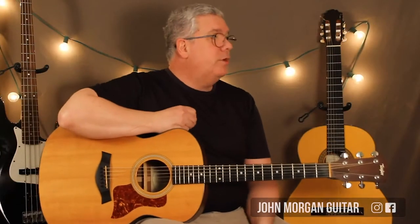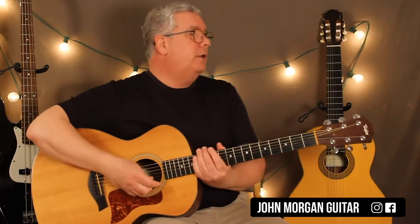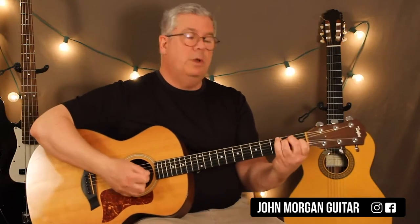Hi, welcome to Lessons with John. Today we're going to try 'I'm So Lonesome I Could Cry.' Thank you, Hank Williams.